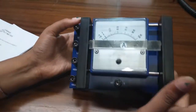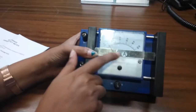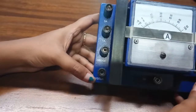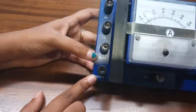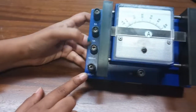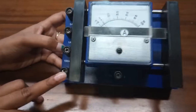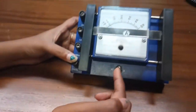simply slide this switch like this and we can see that it is now in current meter mode, denoted by 'A' for ampere. This is the current meter side. The ranges start from 0 to 100 microampere, then 0 to 100 milliampere, 0 to 1 ampere, and 0 to 5 ampere. You can choose any range as required. The positive terminal will be connected here and, like the voltmeter, the negative terminal will be connected here.